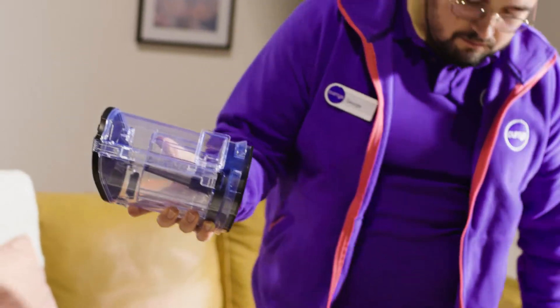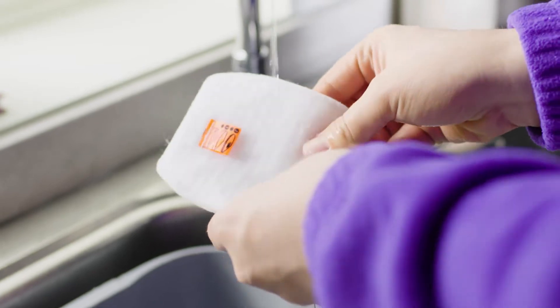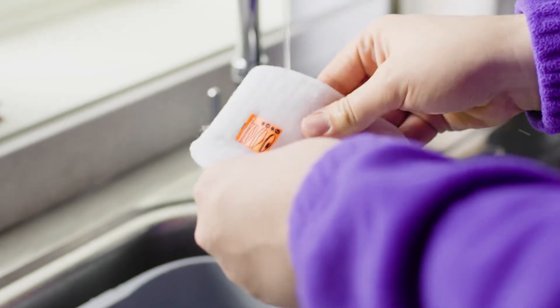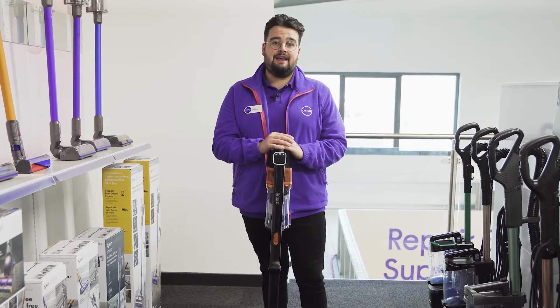Once you've found it, simply remove the filter, give it a gentle tap to get rid of any loose debris, then run it under cold to lukewarm water until the water runs clear. Then leave it to dry for 24 hours before putting it back in the vacuum cleaner.